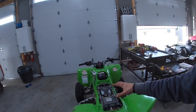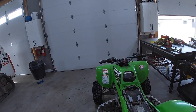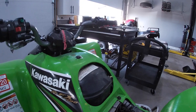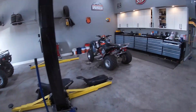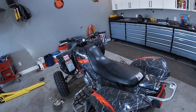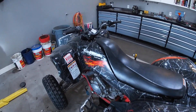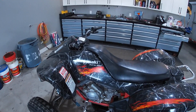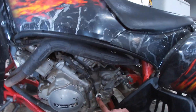This is a 2004 KFx 700 Kawasaki, but we're doing a 2007 KFx 700 — same exact unit, same motor, same everything. I figured why show the same video twice on two different units.